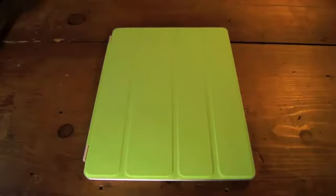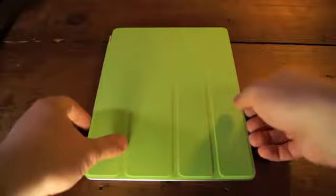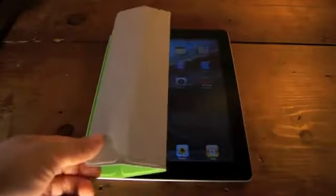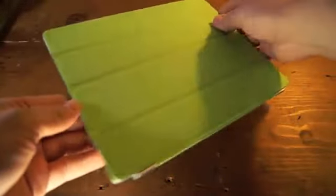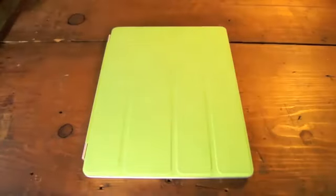The smart cover, which replaces the old iPad case, which was kind of bulky, is a great new accessory. It protects the screen, attaching magnetically to the left panel, and puts the device to sleep when it's closed. Opening it up wakes up the iPad too, and these smart covers come in polyurethane or leather, starting at $39. The smart cover also doubles as a stand for your iPad.